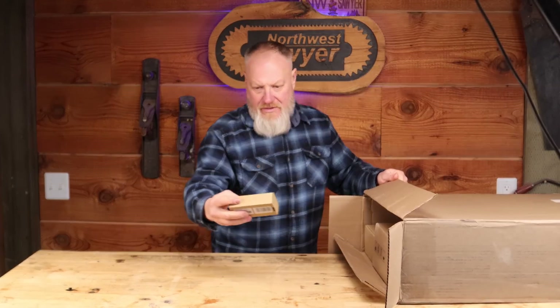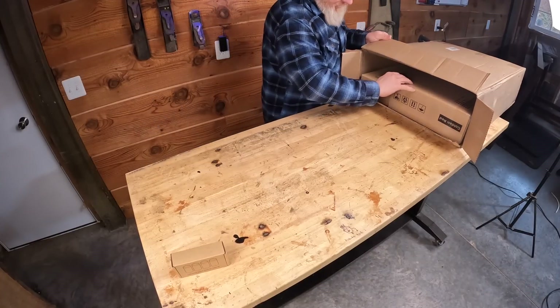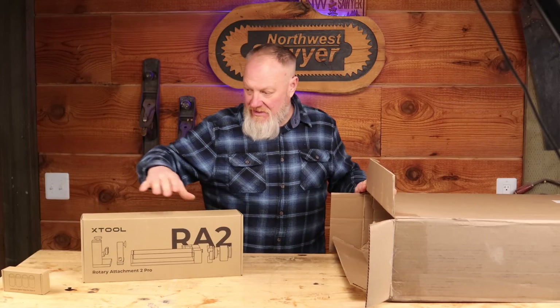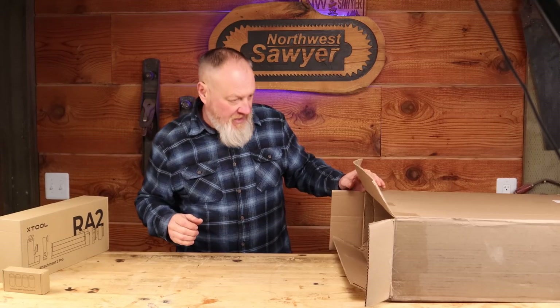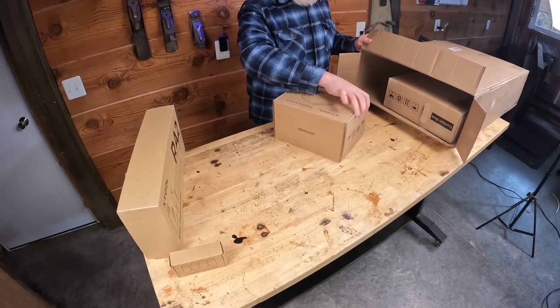All kinds of goodies in the box. Extra leg support, the RA2 roller assembly for engraving cylindrical and round items, and the air assist.